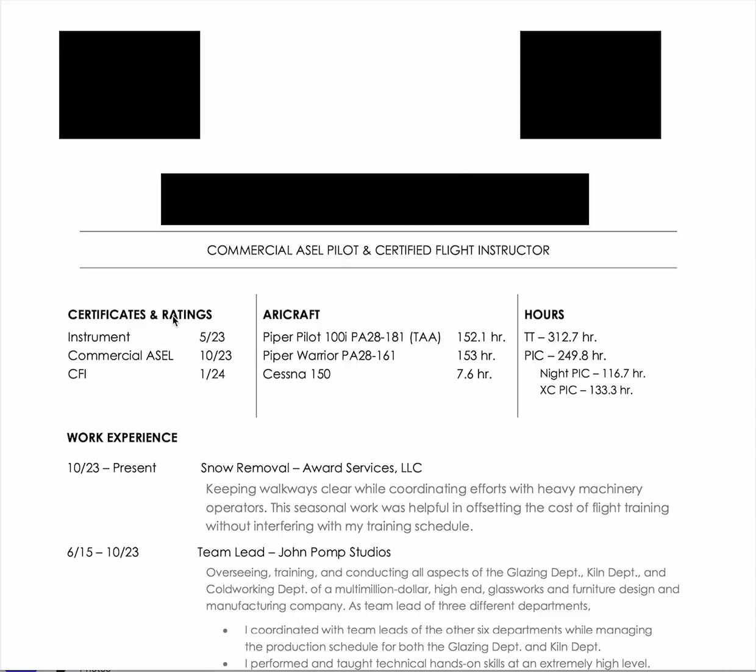This is kind of good, I like this. Look at that — certificates and ratings, aircraft, hours. Watch the formatting here, kind of everything lined up. Total time, PIC, night PIC, cross country PIC. Put multi if you've got it, and instrument. You don't have multi, but instrument on here as well.